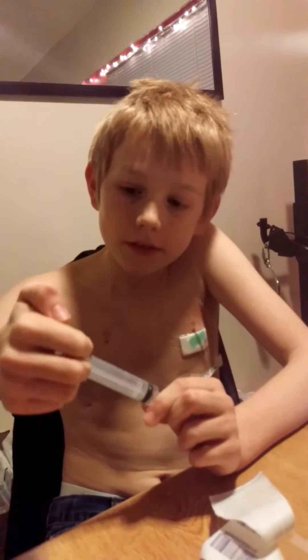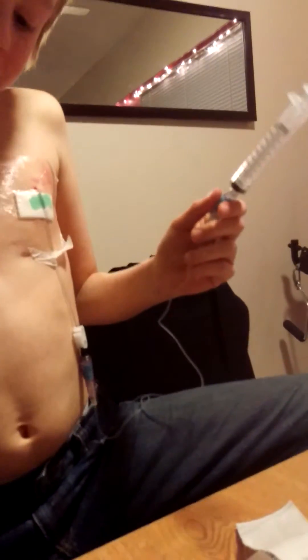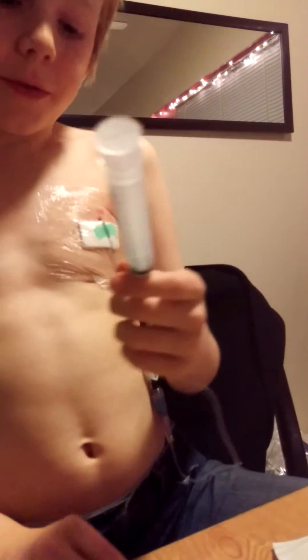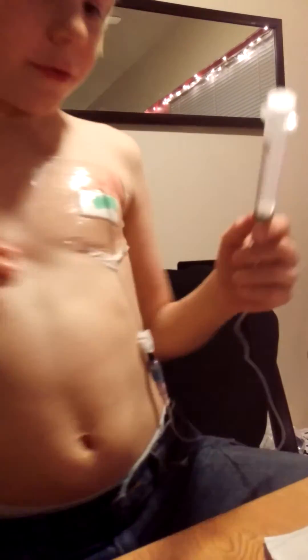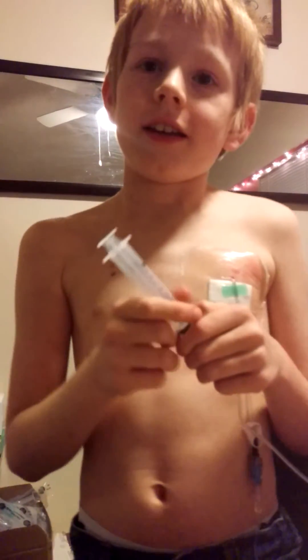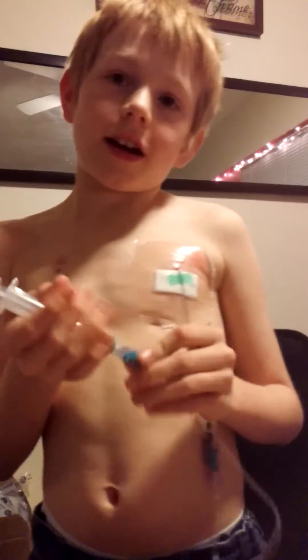What do you mean by a bit weird? It feels like my body's reacting to it just because it's a bit different — kind of tingly. It feels like up in here where the tube goes up, like a bit thicker, you could say. The density of it.